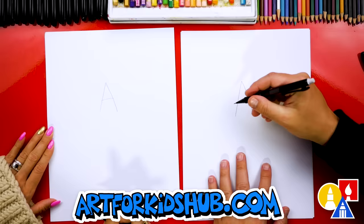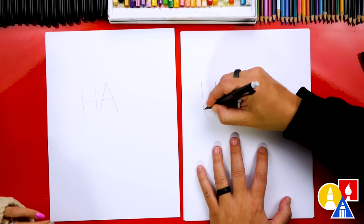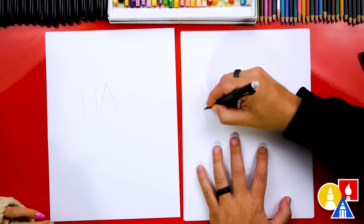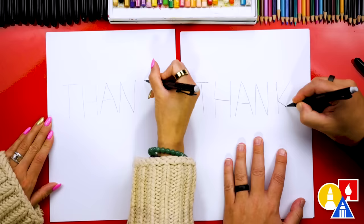Then let's add the H right next to the A — I'm going to draw it kind of tall. There's our H. While you're drawing with pencil, you can press lighter than what we're doing so that it's easier to erase at the end. Now I'm going to draw the letter T. Now let's draw the letter N, and then also the letter K.